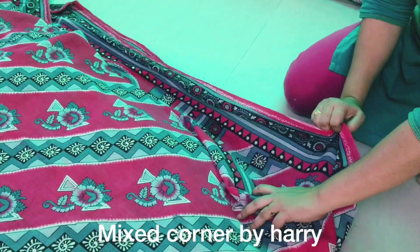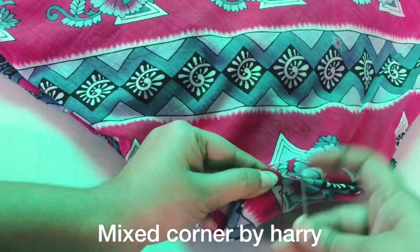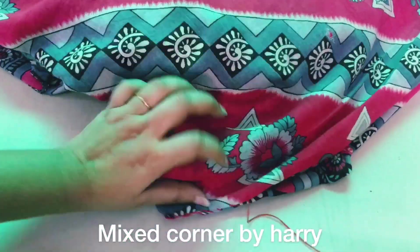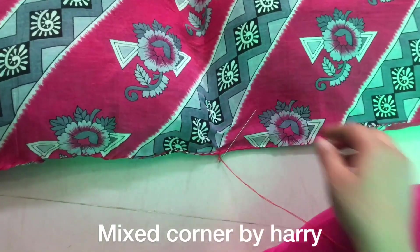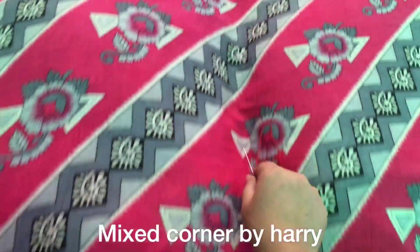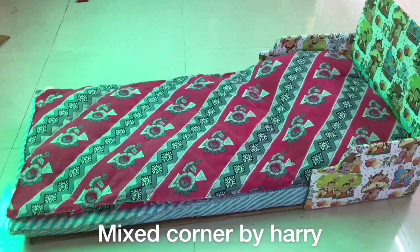I will fold the edges on all four sides and thread the edges to complete all 4 sides. I will fold the edges and also use the edges as a pillow. I will stitch in the middle with thread and roll and stitch through the middle.